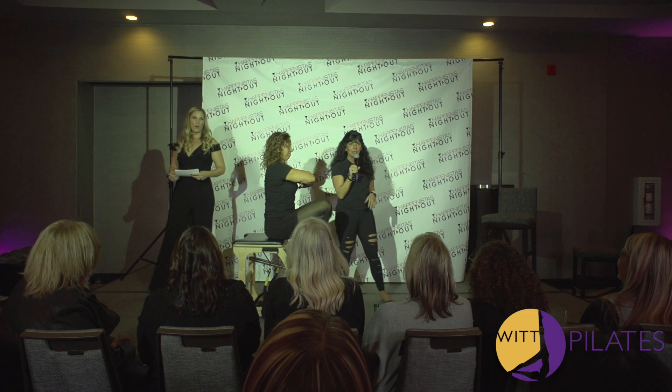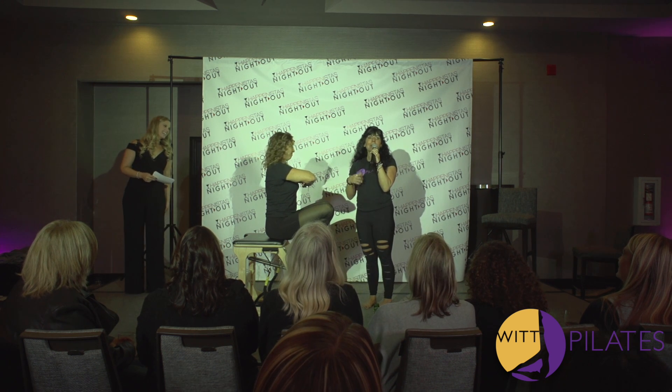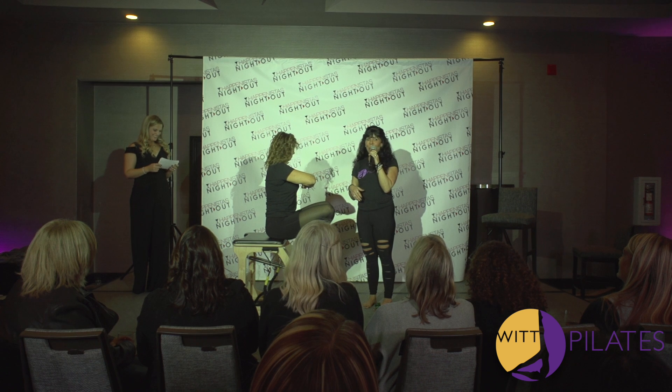Hi everybody! Are we having fun? Isn't this event amazing? Thank you, Casey and Angela — you guys did so amazing.